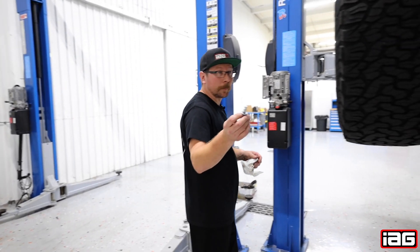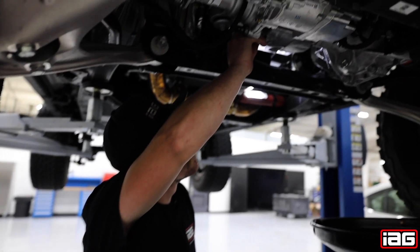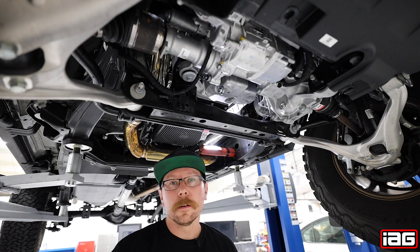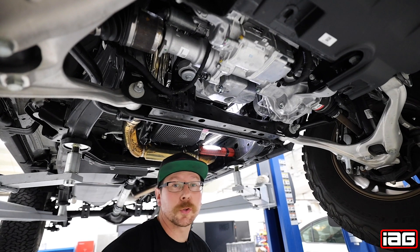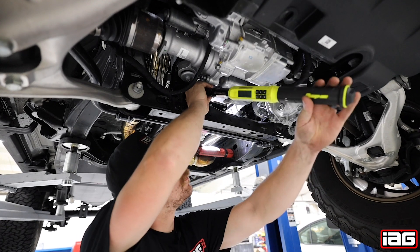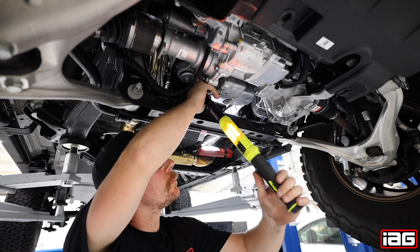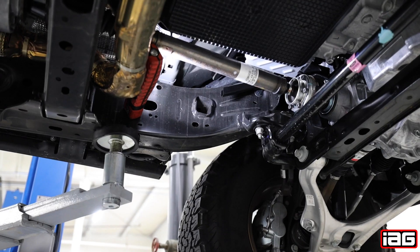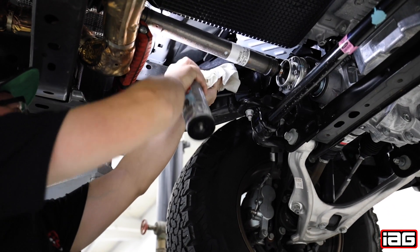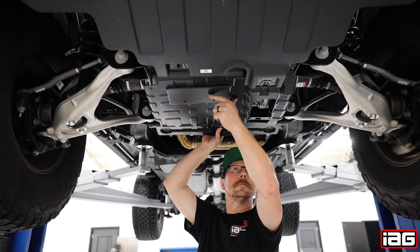Time to install our new drain plug. Now we're going to torque the drain plug to 21 foot-pounds or 28 newton meters. After the filter has been installed and the drain plug is torqued, we're going to take a touch of brake clean and a rag to clean the oil valley. Now reinstall the splash pan with the six 15 millimeter bolts.